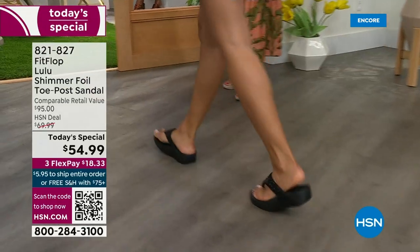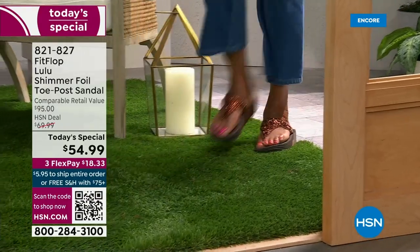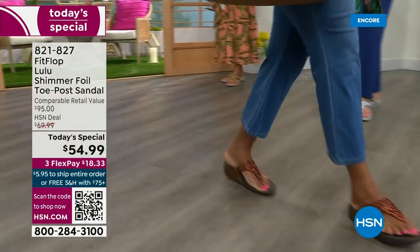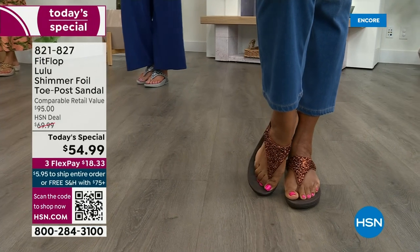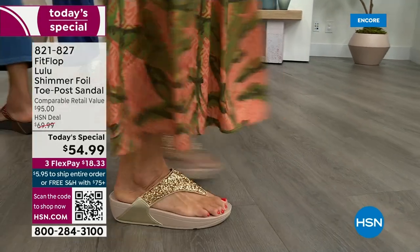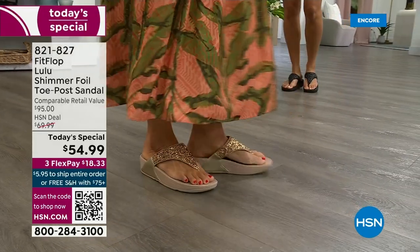Back in 2006–2007, FitFlop realized there was a niche — a market for women who just wanted to support their foot health but also look on fire and on trend. So FitFlop's fashion team takes whatever is trending and mixes it with this amazing technology, so that way you get it all. And this style is exclusive to HSN — you can't get it anywhere else.